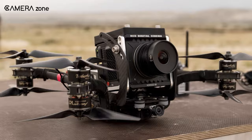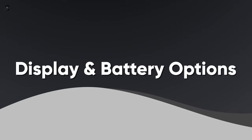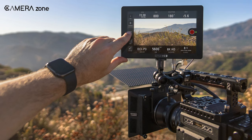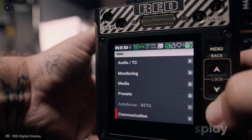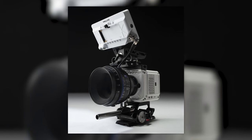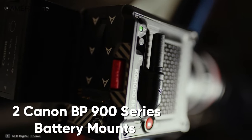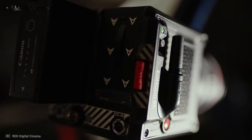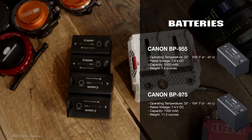Additionally, there is an optical low-pass filter that helps reduce aliasing and moiré effect. Most cinema cameras require an external monitor to work with; however, the RED Komodo comes with a 2.9-inch touchscreen top display that eliminates the need for an external monitor, though you can still attach one if you want a bigger view. At the back of the camera there are two Canon BP 900 series battery mounts, allowing use of a Canon BP 955 battery rated at approximately 4,900mAh.